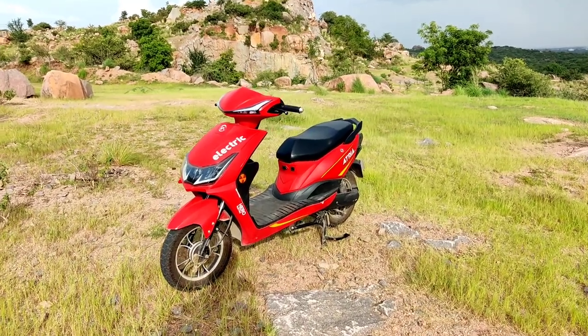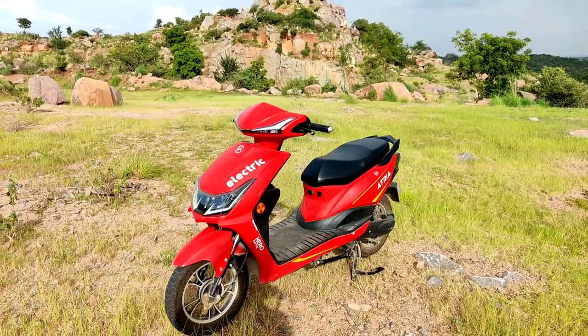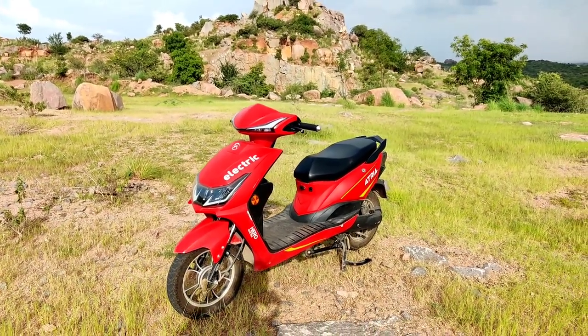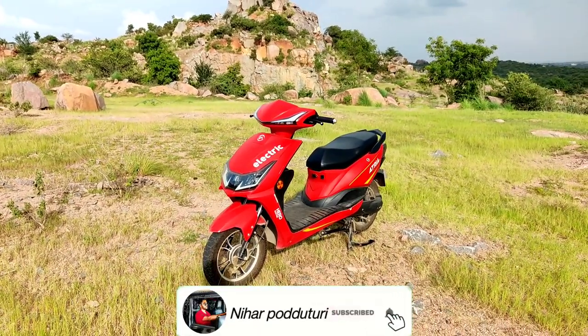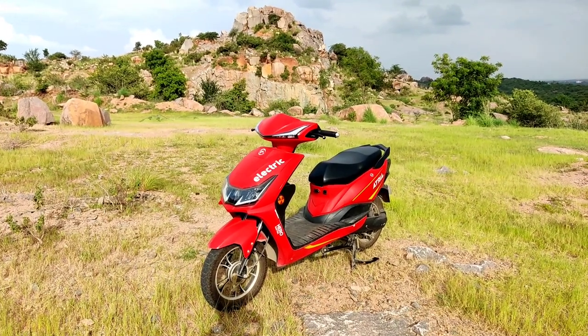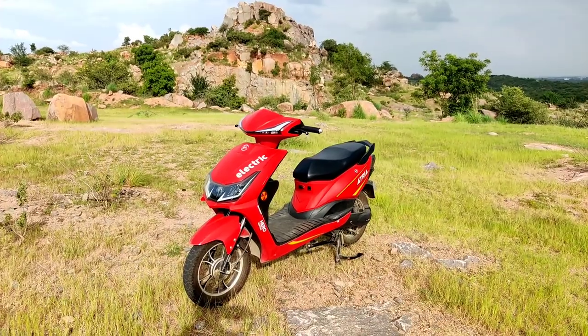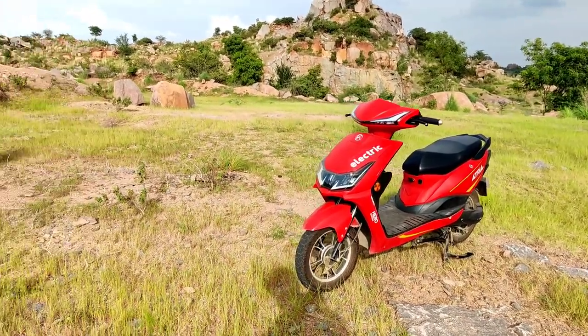Hey guys, welcome back to the channel. Today I will share my personal review of the Hero Electric Atriya detailed review. In case you want to check it out, there will be a link in the description. This is my personal experience share — around 4 days of continuous use, noting problems, advantages and disadvantages in detail. Without further delay, let's start the video.